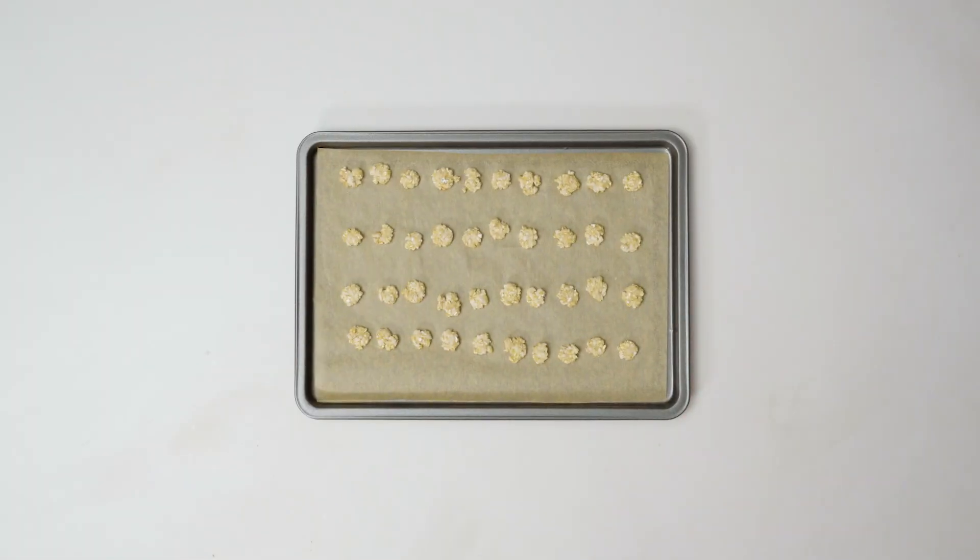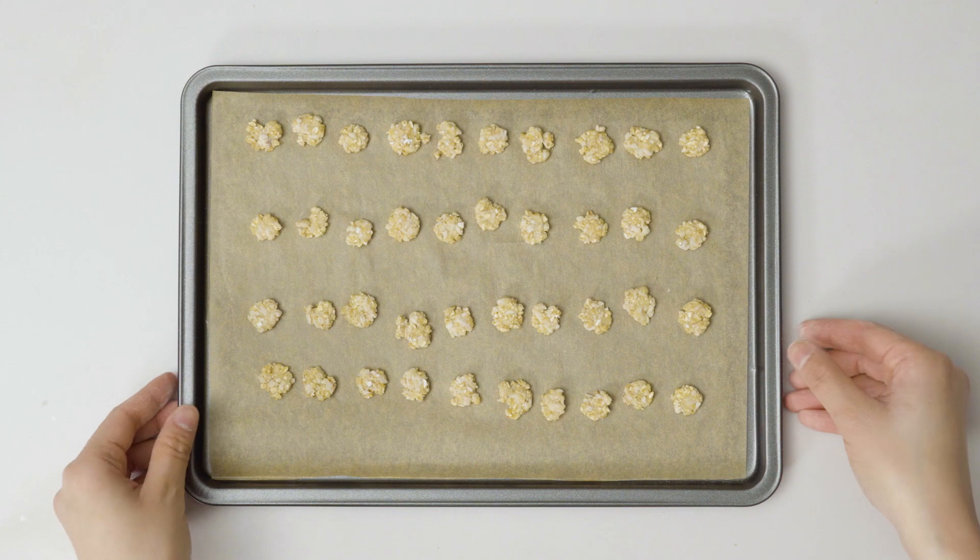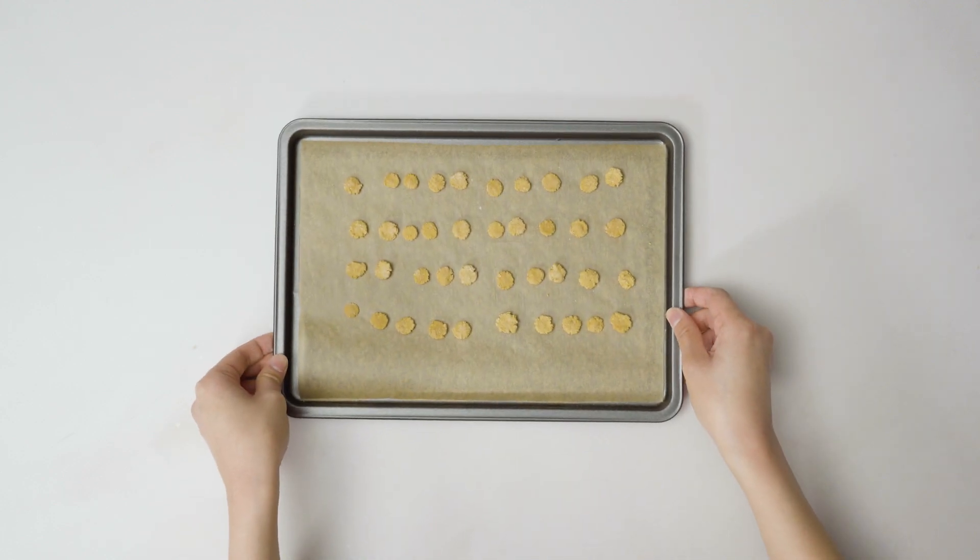Step four: place the biscuits evenly on a lined baking tray and cook in a preheated oven at 180 degrees for 15 to 17 minutes, or until golden brown and dried out.